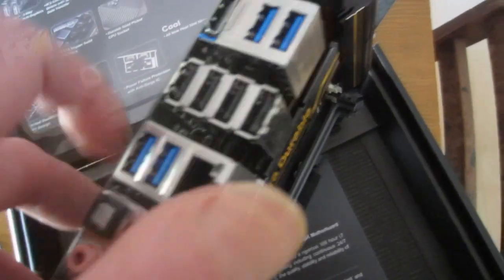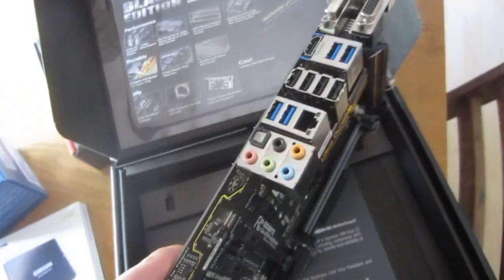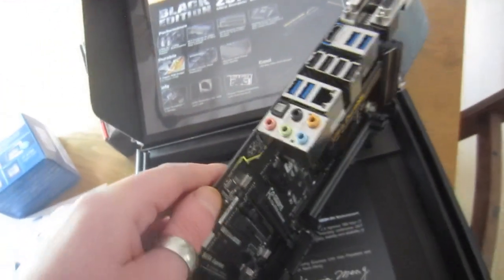It has lots of display options, and it even has a separate port for the old-style PS2 mouse and keyboard, which is actually beneficial as opposed to USB if you want accuracy. Not too much is included — just two SATA cables and the back panel plug-ins. That's about average for what comes with a motherboard.